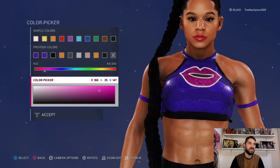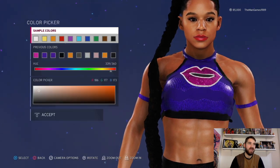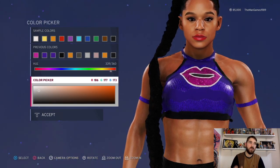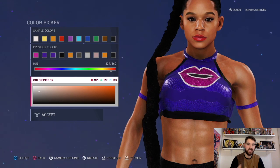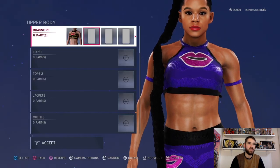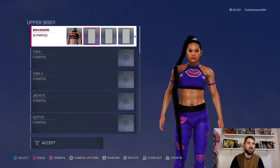Look at the hue and the color picker — that'll give you the correct shade. It's the same shade again here. Now we have that shade of pink for the lips, and then we have white for the outline. Remember, look at the color picker and the hue and they'll give you the correct shade you're looking for.